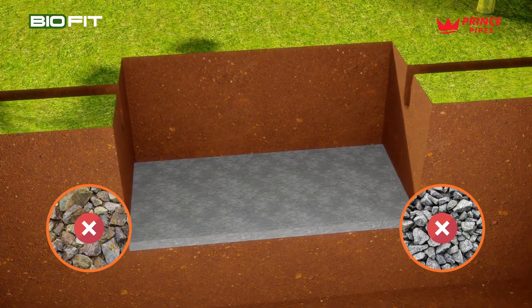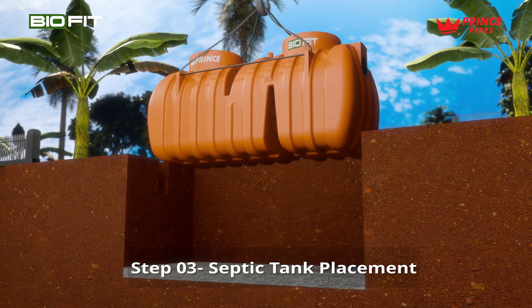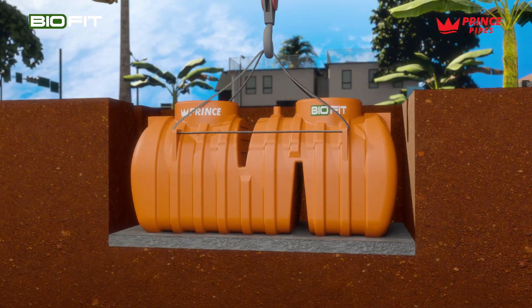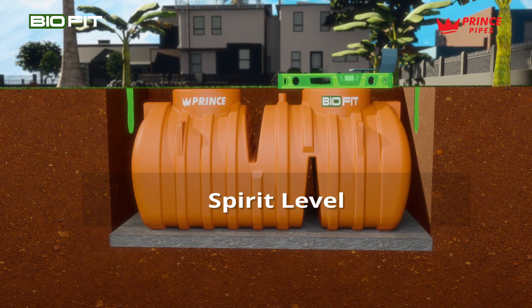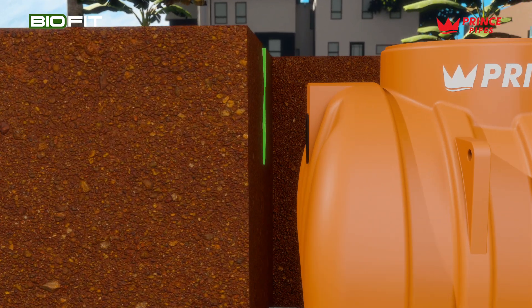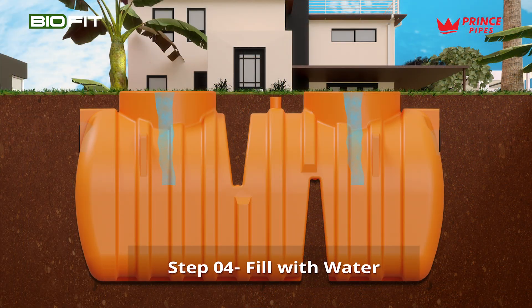Ensure no sharp objects are present that could damage the tank. Septic tank placement: lower the tank into the pit, aligning it horizontally and vertically. Use a spirit level for precision and position it for the inlet and outlet pipe connections.